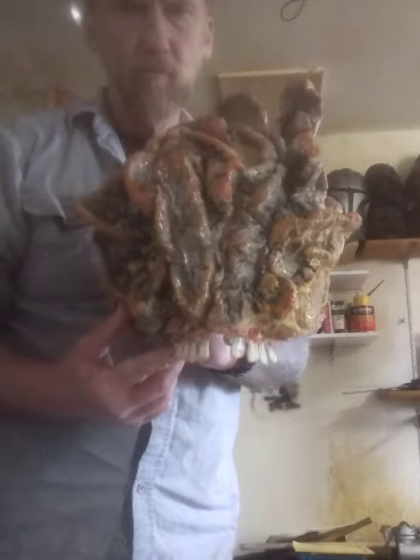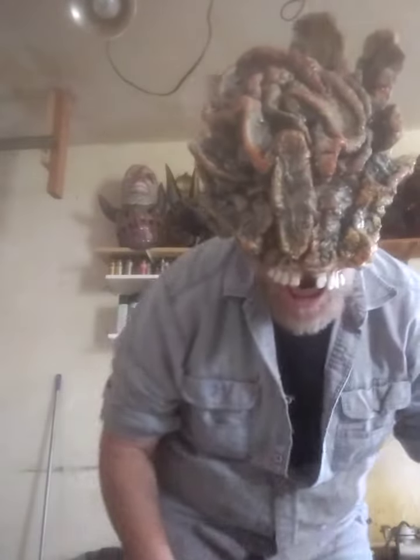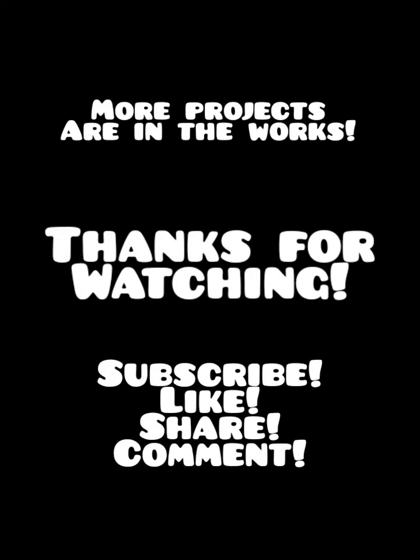Here's the finished mask — you'll see me try it on. I thought this came out really, really well and was very happy with how it turned out. There you have it: the completed Clicker. I hope you guys enjoyed this project as much as I did and try to make one yourself. Appreciate all you guys, appreciate all the new subscribers — more projects coming, thanks for watching.